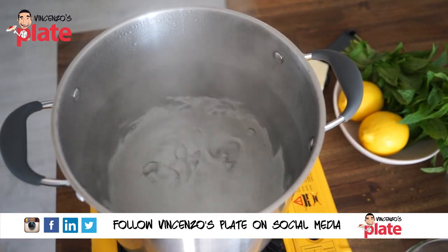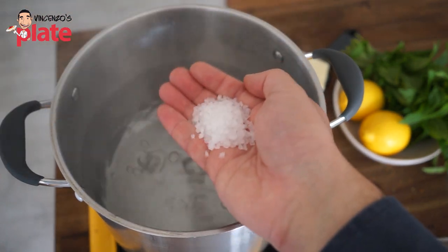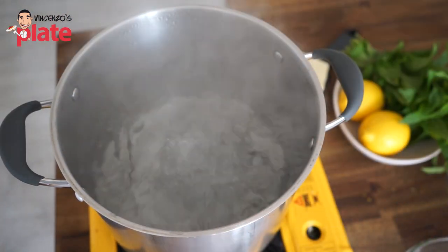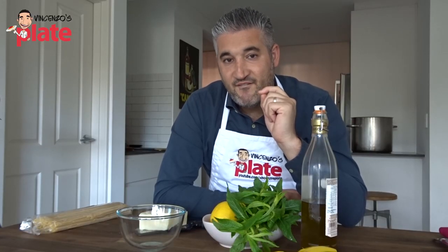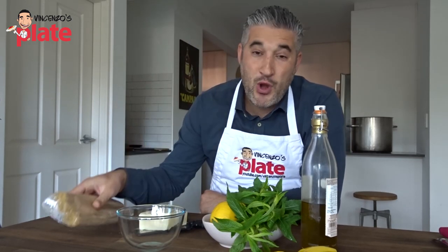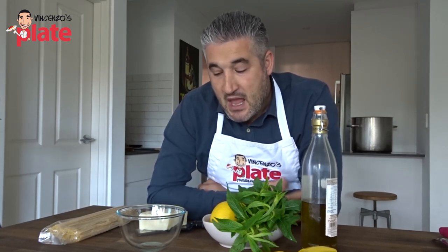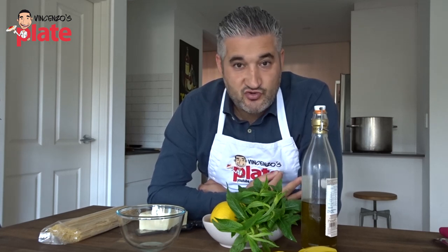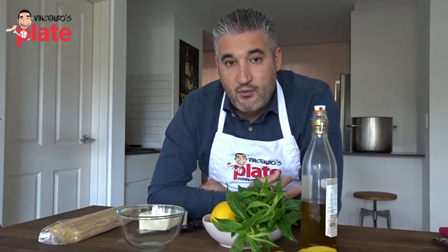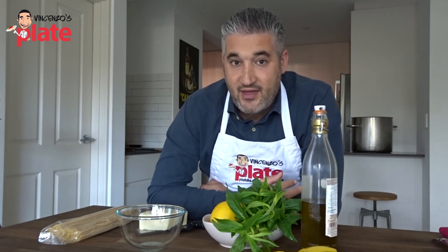What we're going to do for this pasta is very simple. We're starting by boiling the pasta in a large pot. I'm going to add a nice handful of rock salt — sea salt is what is going to give the flavor to your pasta. I'm using spaghetti. The reason why I'm using spaghetti or linguine or any long pasta that you like, but it needs to be dry.